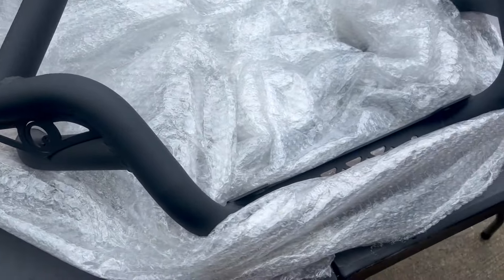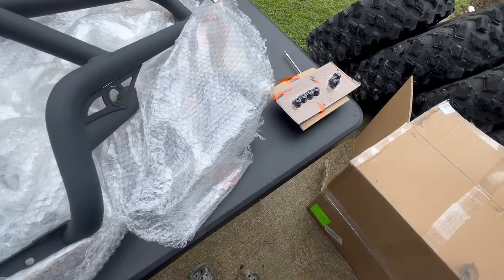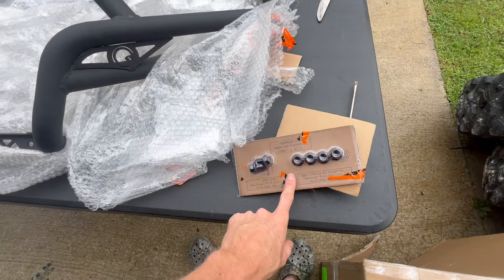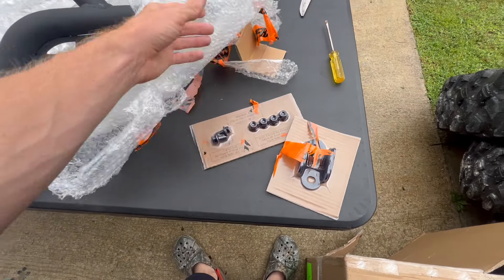Here is the front bumper we're going to be installing today. We're not sure of all the tools we'll need yet — I'll show you the tools as needed.